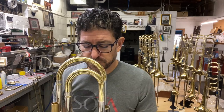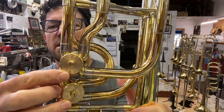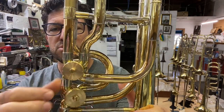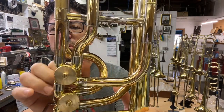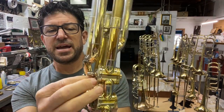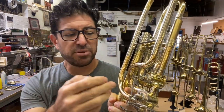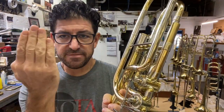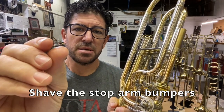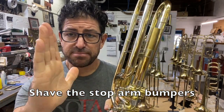Trigger alignment — this one is actually a little off. You have your marks: north, south, east, west — it should be up and down. What needs to happen is you take the stop arm off, grab a small razor blade, and shave — we're talking about 20 thousandths at a time, a very small amount — until it gets perfectly in alignment.